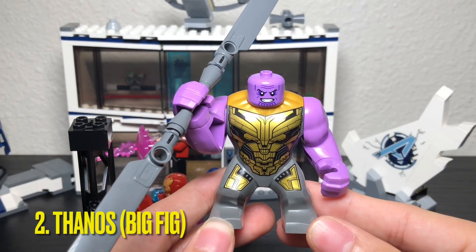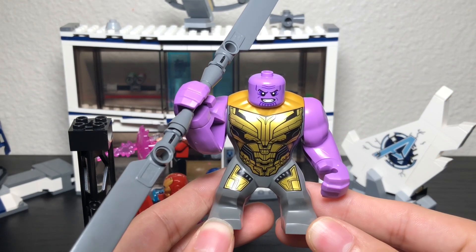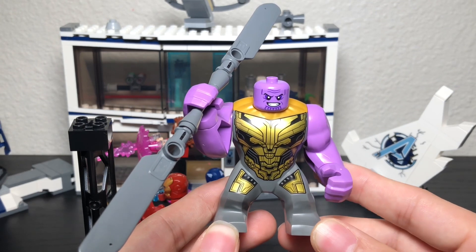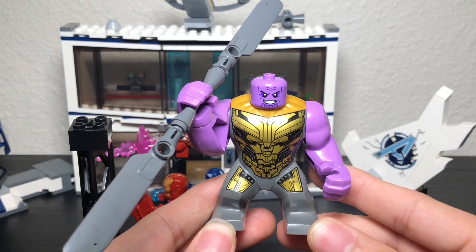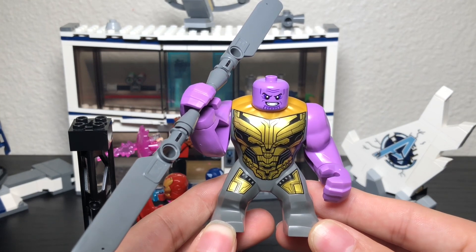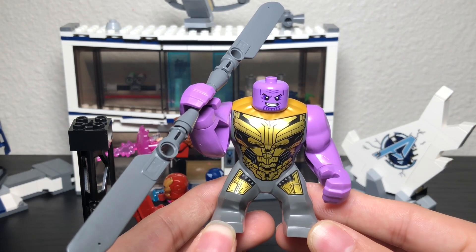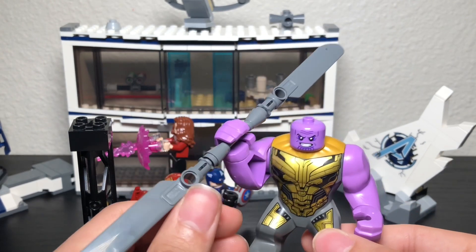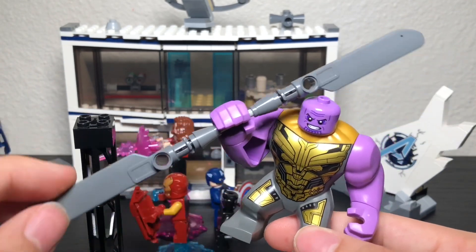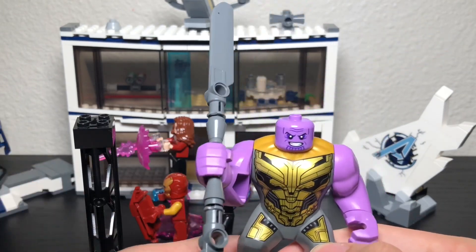The second minifigure is Thanos, who is a big fig — they all have the same body sculpt just repainted for different characters. What makes him different from other Thanos big figs is that he comes with no helmet, which is accurate to the scene where he's sitting down waiting for Iron Man and Thor after taking off his helmet. He also comes with a big sword weapon that clamps onto his hand so you can position it in different ways and it doesn't fall out.